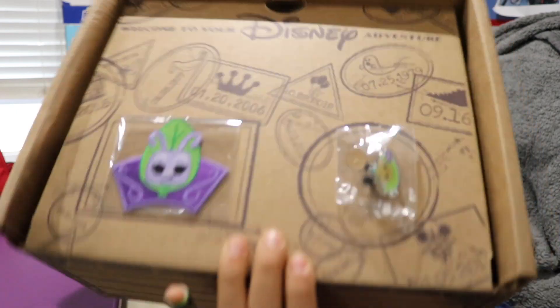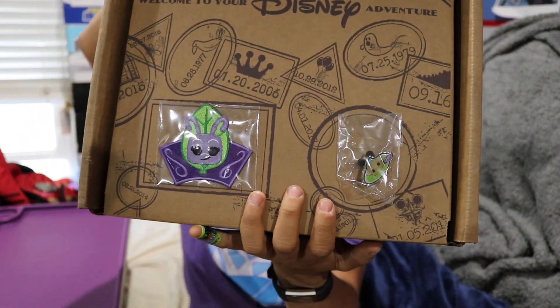Here we go. So once you cut the tape and you open up the box, this is what you're going to see — patch and pin, patch and pin, patch and patch and patch and pin.